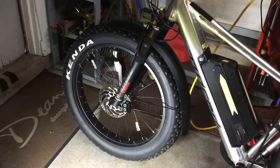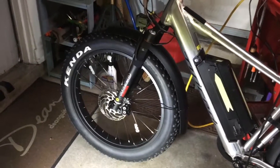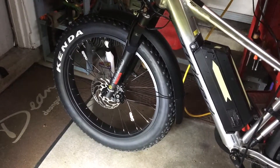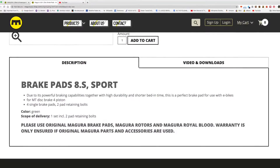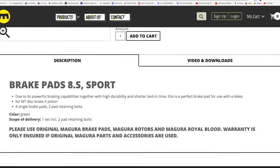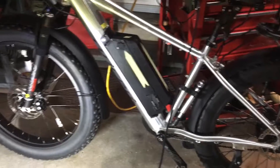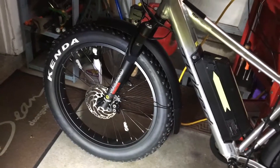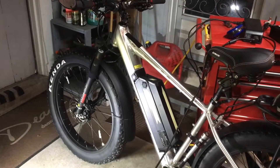With this caliper there's really only one pad to get, which is Magura's performance green brake pad — I think it's called the 8.S. If you buy it from a gear shop it's about 30 bucks, but I've seen them for around 25 elsewhere. It's their sport pad — that's what the S stands for. They also offer a race pad. We'll see how long they last on a bike like this. Anyway, thank you for watching and there are still pictures coming up.